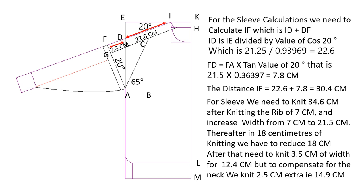For the sleeve, we need to knit 34.6 centimeters after knitting the 7 centimeters of rib, and increase the width from 7 centimeters to 21.5 centimeters. Thereafter, in 18 centimeters of knitting we have to reduce 18 centimeters in width. After that we need to knit 3.5 centimeters of width for 12.4 centimeters, but to compensate for the neck we knit 2.5 centimeters extra.